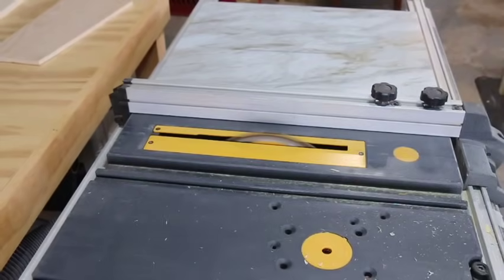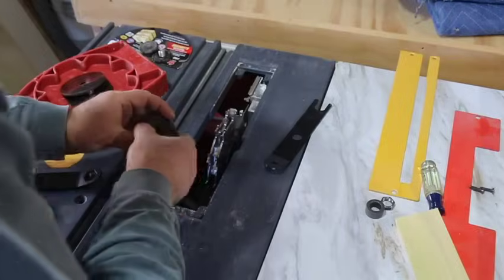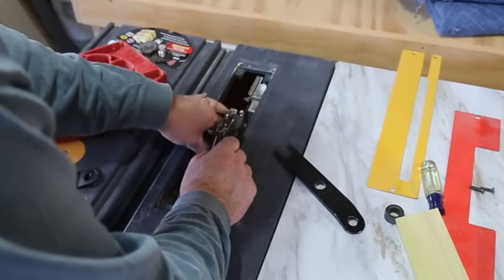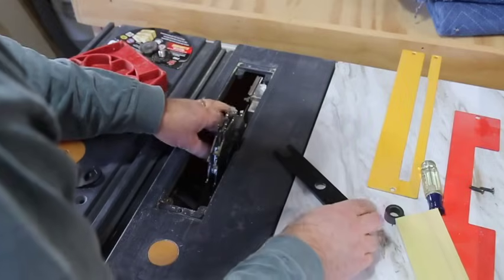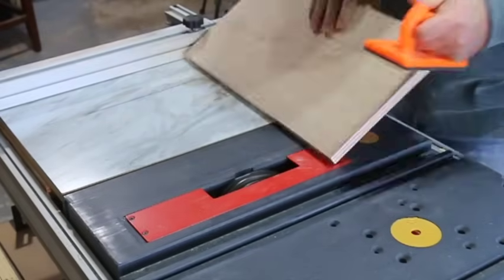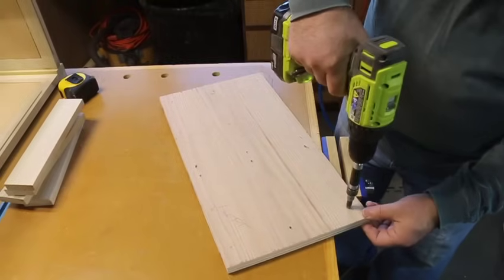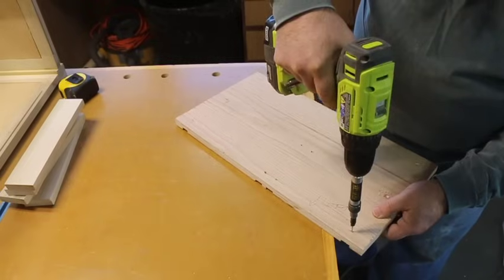Next, cut down the board you're going to use as the runners — the harder the wood the better. Based on the thickness, determine how wide your dados need to be cut in the plywood. If you don't have a dado blade, you can take multiple passes with a regular blade and just keep adjusting the fence. Take a test cut by barely letting the blade kiss the wood and double check that the cut is aligned with your marks. Once all the dados are cut, drill holes with countersinks from the back side — this will add some strength to the glue joint.